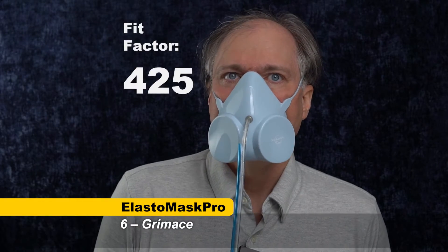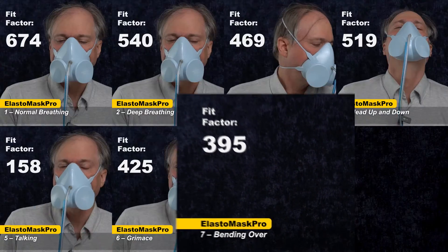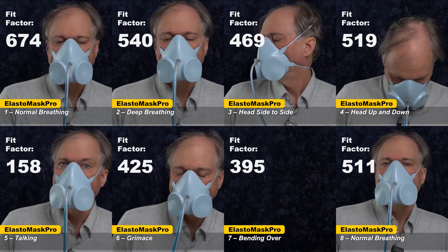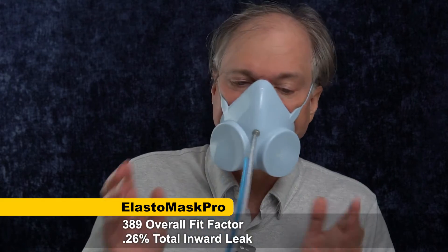The grimace is a smile or a frown — the test is to see if the mask resets after you've done that. Bending over, the weight of the mask can pull it away from your face. And finally, back to normal breathing. Then we get the overall score after all of these individual scores. Wow — 389 overall fit factor. Outstanding score for an N95 level mask. It fits really well, even through all those different exercises.